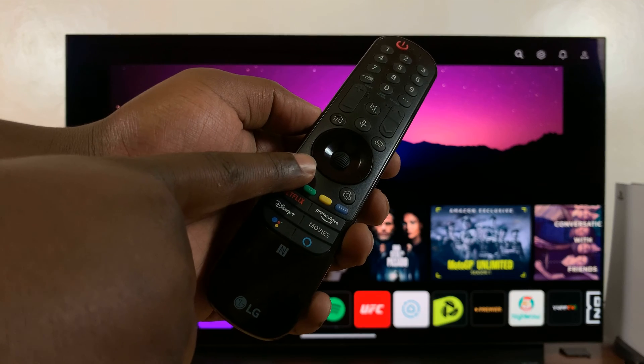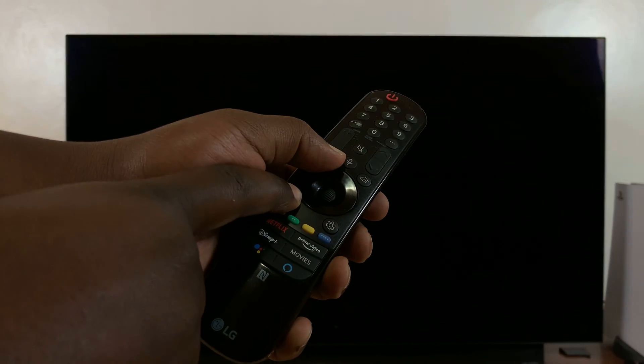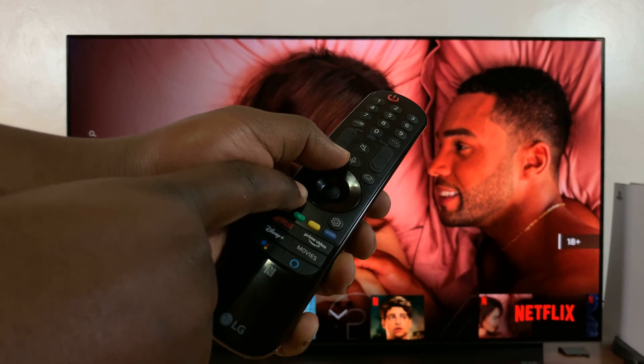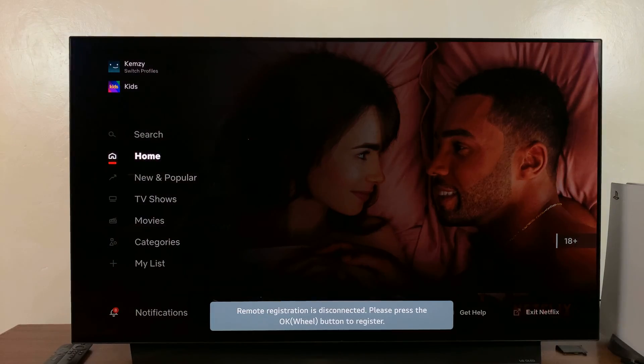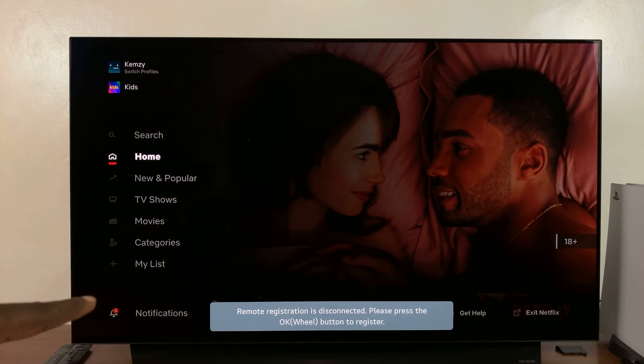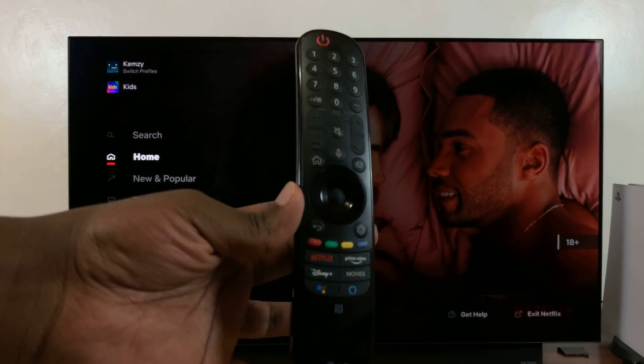Press and hold the back button and the home button together — keep holding — and eventually you'll see 'remote registration is disconnected.' Now the remote is disconnected and it has been reset.